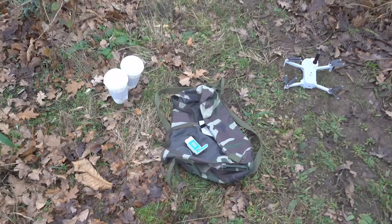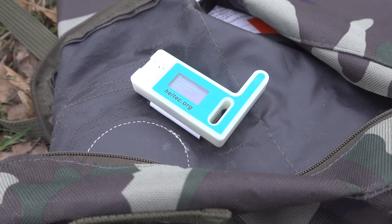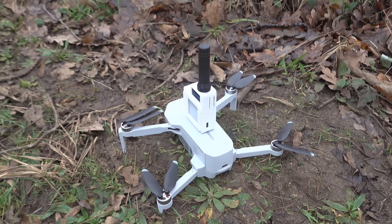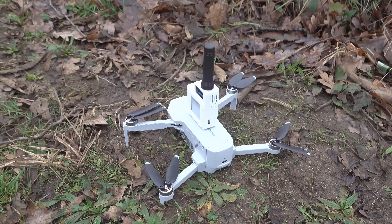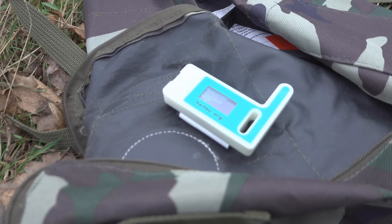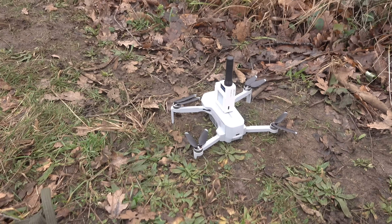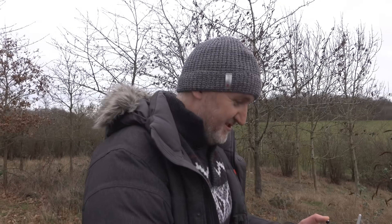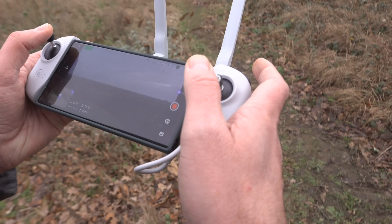Let's get this drone in the air and see what else we can find. I'm actually going to use a Heltec - this is what the phone is going to be connected to. The Bluetooth range is really good on these, but I'm thinking at maybe a hundred meters high the Bluetooth connection might not stretch. So I'm going to use this as a relay - any message I send will go from the Heltec up to the drone and then out.